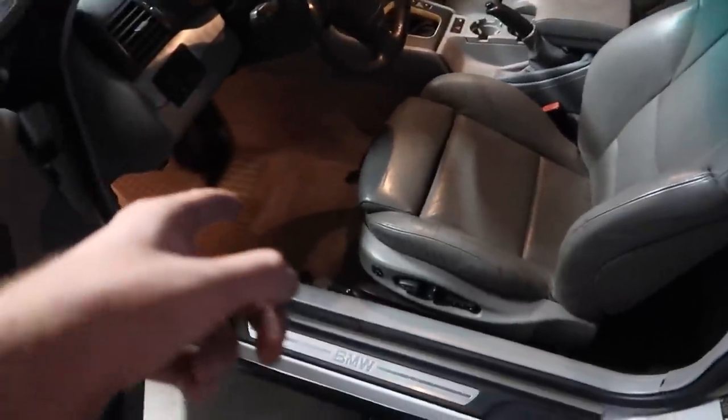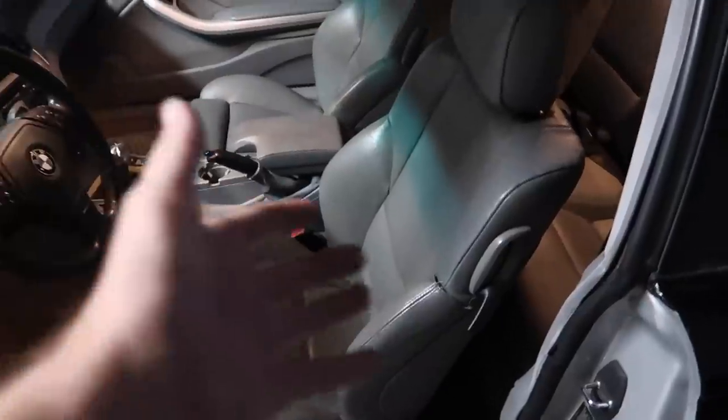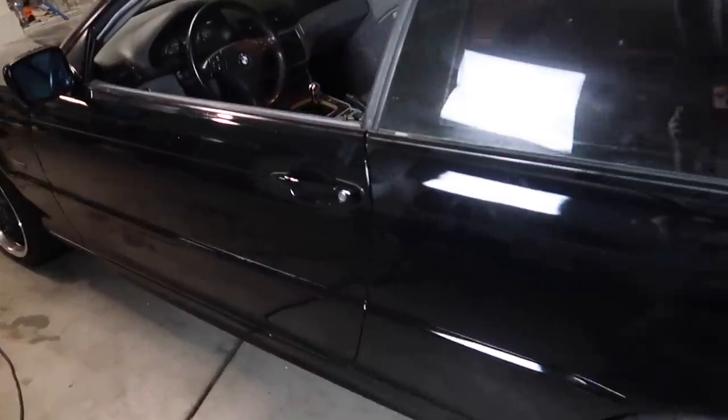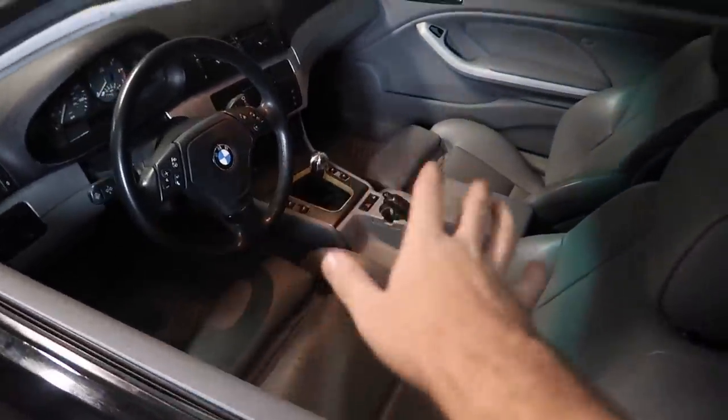All right guys, seats are in — get the floor mats in too. That is super clean, super hyped about that. Now I'm just going to go ahead and start cleaning up these seats because they're not the cleanest, and clean up the rest of the interior — door panels, dash, center console, rear seats. I want to do a cinematic once I finish cleaning up the car, but that's probably going to be its own independent video because I want to do something I've never done before.